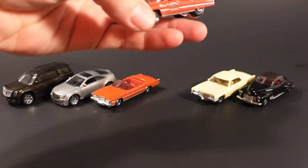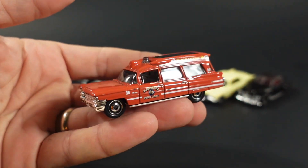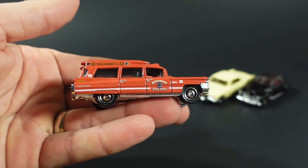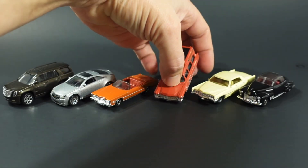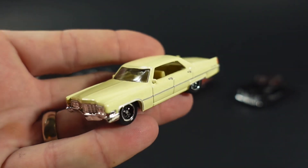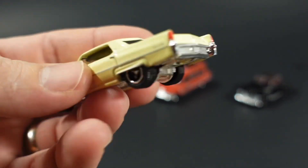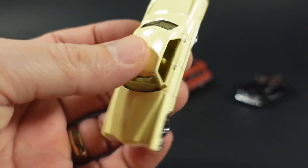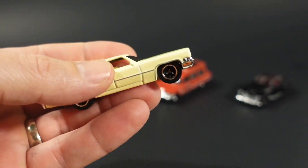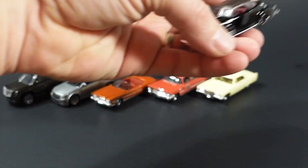The ambulance looks awesome — the tampo work on the side is crisp, it looks good, the colors work, and I think the wheels work with this car too. The DeVille — I've always been a fan of the DeVille. It's nice with all of the tampo work. Nothing in the front unfortunately, but since it's got the chrome grille and everything, it's kind of forgivable. Very nice.